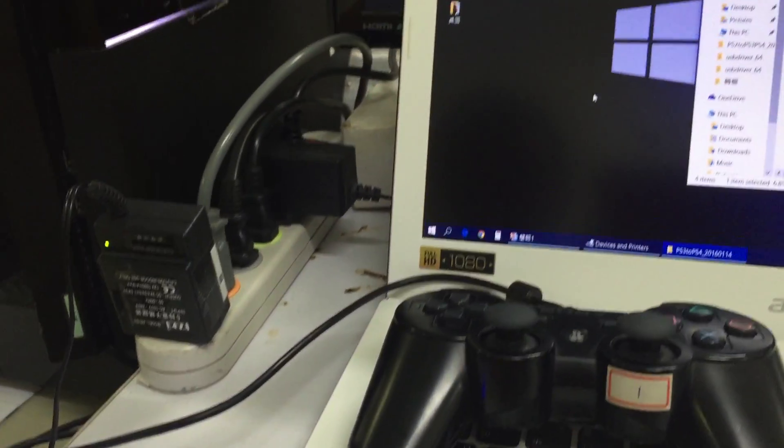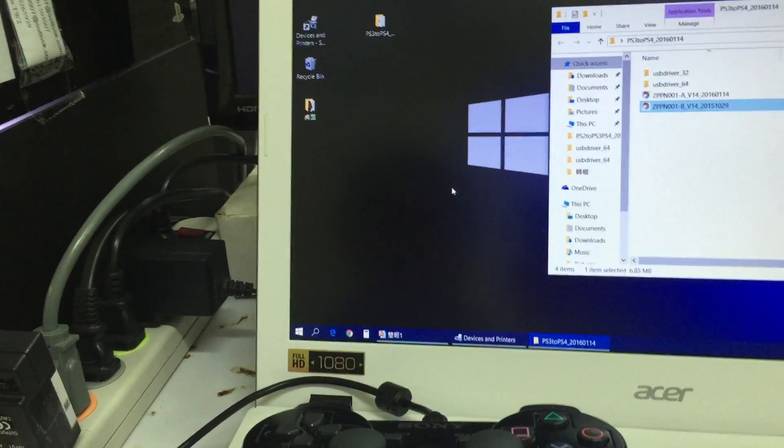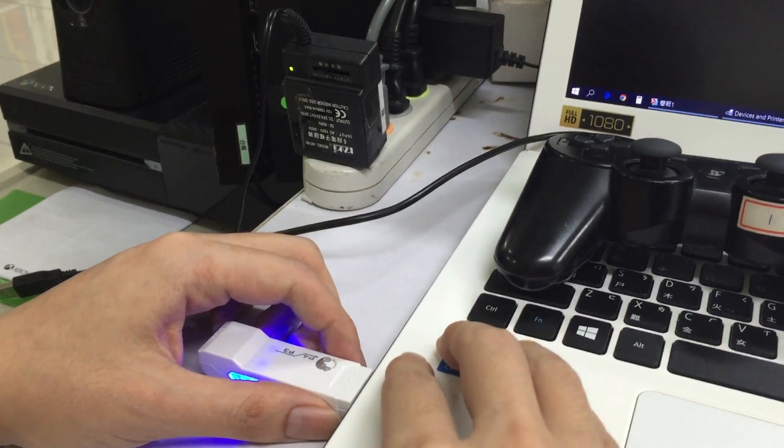We've now finished upgrading the firmware to your Blue Converter, and now we are going to test if it can function well on your PS4 console.